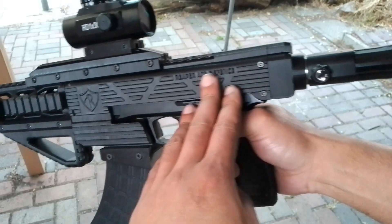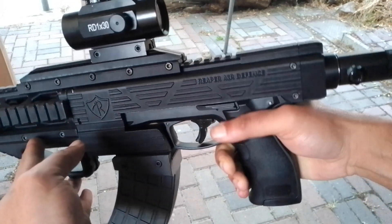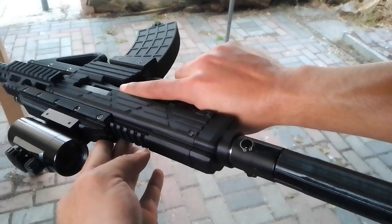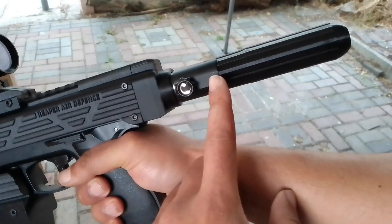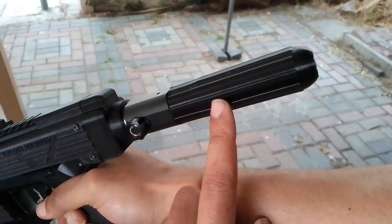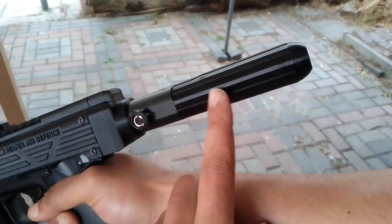It took me some tinkering to get to this stage. If anything about me, I like my weapons looking nice, and I finally managed to make an adapter with the on/off GOG with a 25 gram CO2. As you can check out, the sleeve also looks super nice.